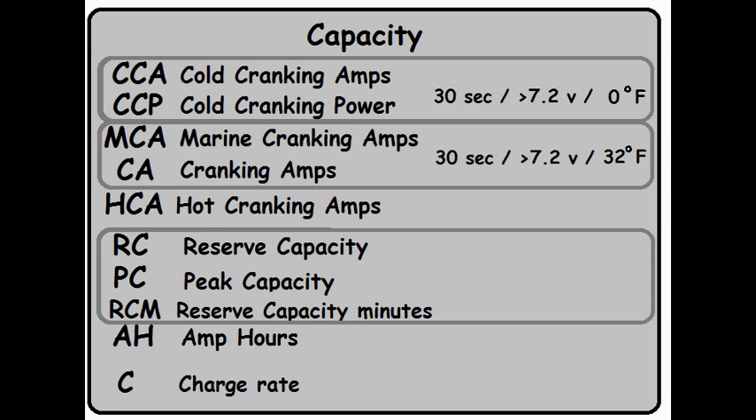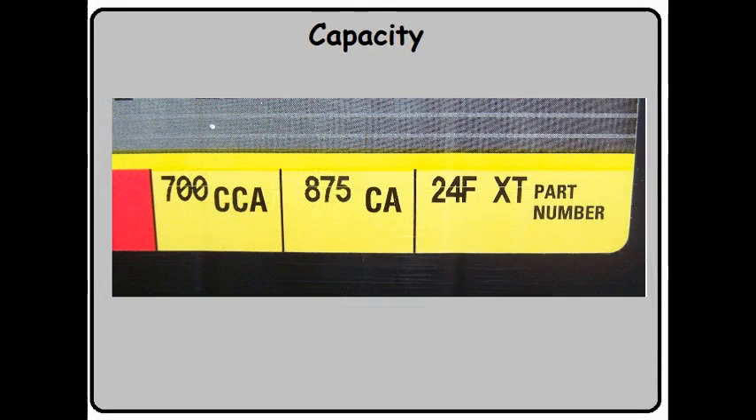Marine Cranking Amps is the same test with one difference. Logic dictates that you don't want to use your boat when the temperature is below 32 degrees Fahrenheit — boats don't move so well through ice. So this test is run at 32 degrees Fahrenheit instead of 0. Cranking Amps is also run at 32 degrees. So from that confusing label on my car battery, we now know: 700 amps at 0°F is the CCA for my automobile, and 875 amps at 32°F is the CA rating for a boat.